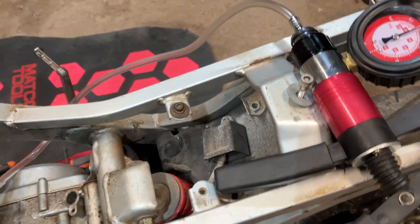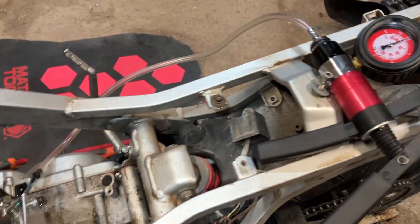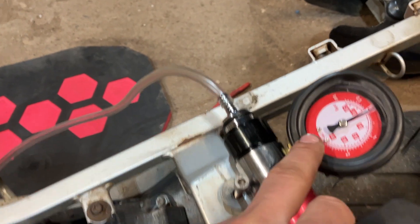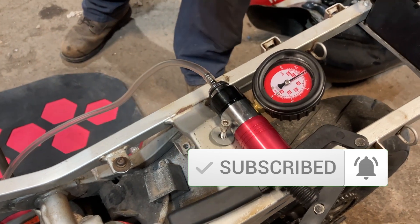So what we do on a pressure vac test is you pressure check it up to about 7 to 8 PSI. You can also vacuum check it to about that same area, but it's going to be in inches of mercury — that's what they call vacuum. You don't want to go more than 10; you want to be about 7 to 10, or around 0.5 bar-ish.